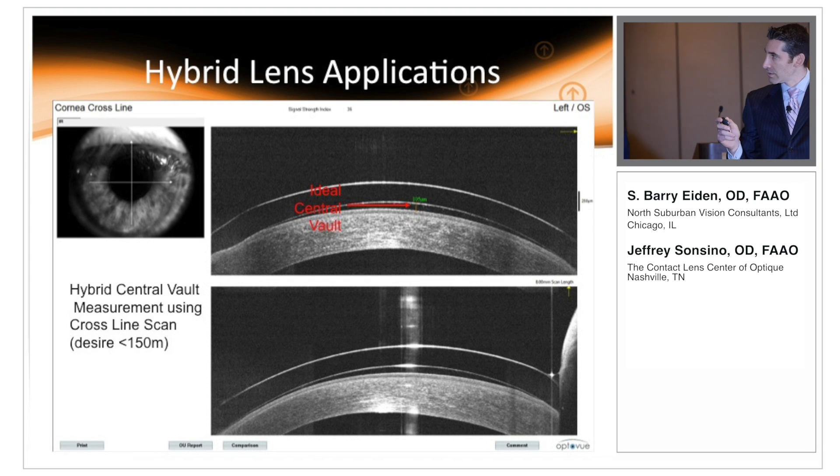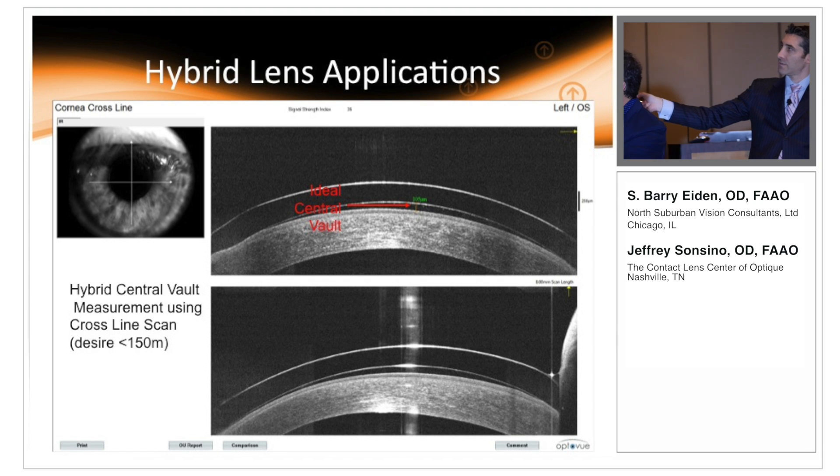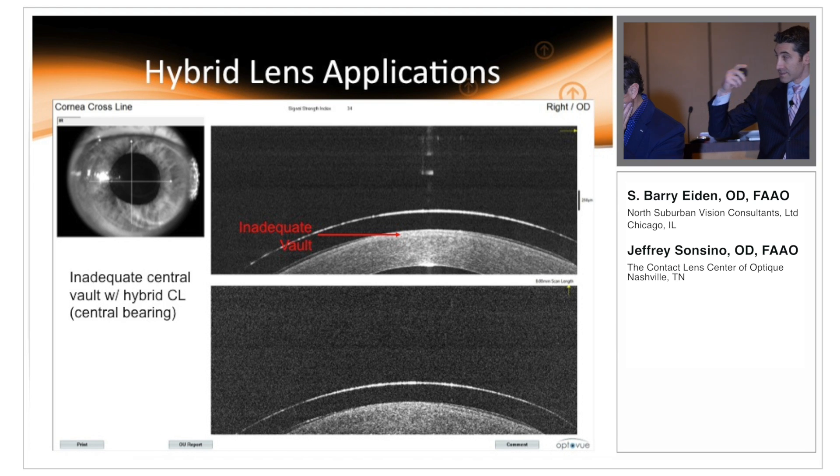Moving on to hybrids — evaluating hybrid lenses with OCT is very straightforward. Here we have a vault of 105 microns, which is the optimal vault for the Ultra Health lens. Here we have an excessive vault — the vertical line scan shows 231 microns, indicating you need to decrease the vault of the trial lens. And here is the opposite problem: inadequate central vault, where we can see a lucid interval that disappears, indicating bearing on the central cornea — confirmed in the vertical scan as well.